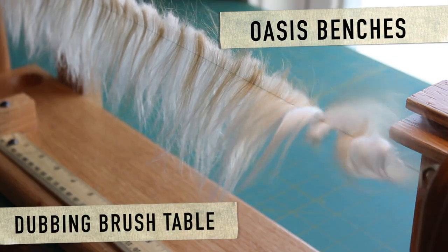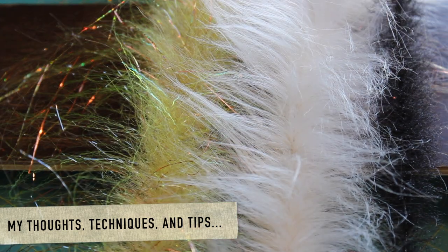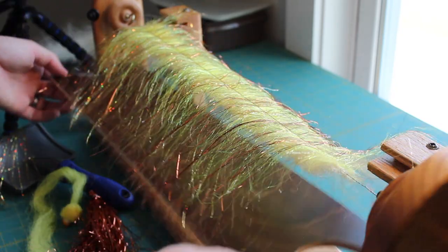This is a video on making brushes on the Oasis Bench's dubbing brush table. You'll see my thoughts, techniques, and tips on building three different styles of brushes with the same table.